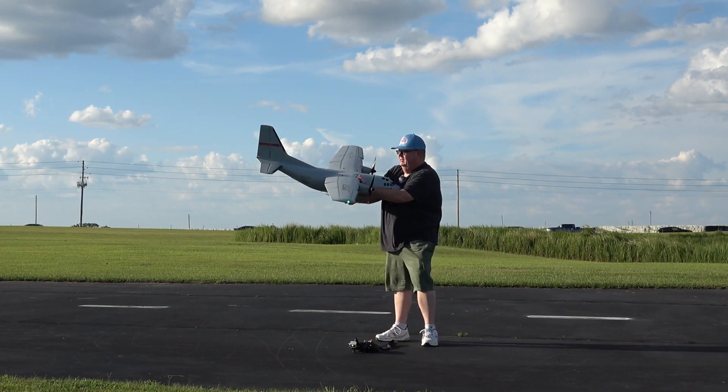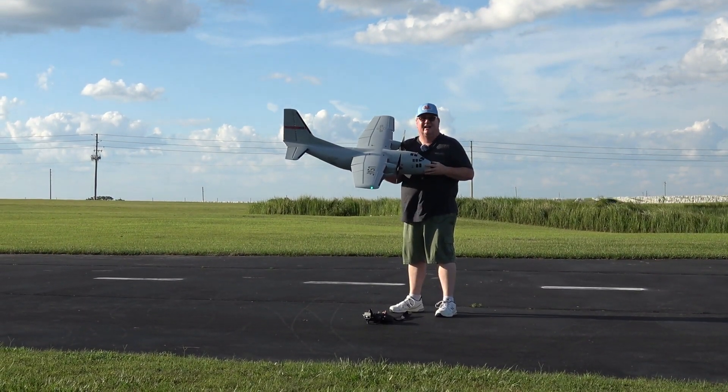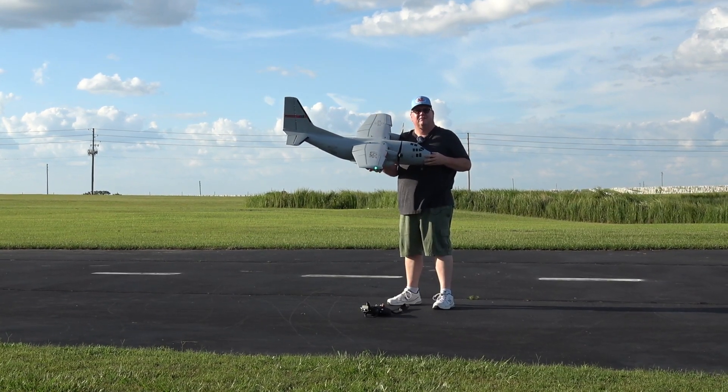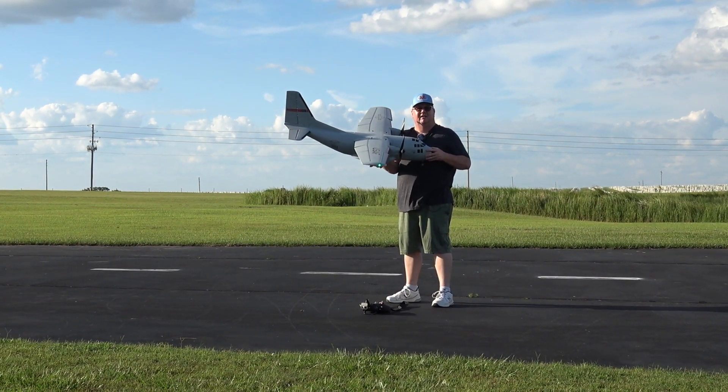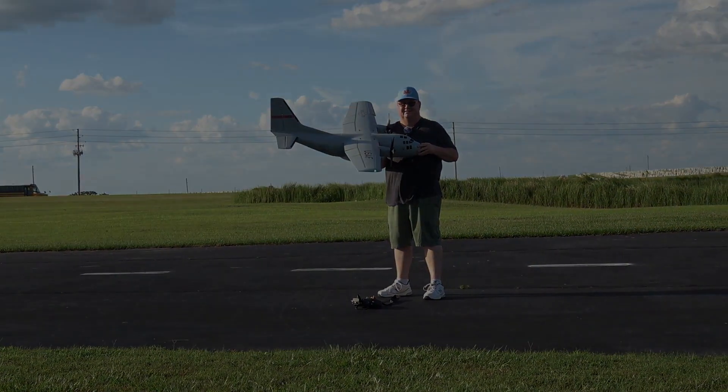So there you go folks, that's the EC1500 plug and play. I absolutely love it — it's a great flying plane. You saw the maiden. Thank you for watching, don't forget to like and subscribe. God bless y'all. And don't forget: faith, family, and friends — and then cargo planes. Bye-bye.